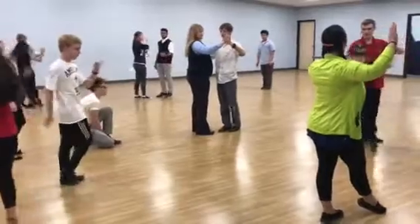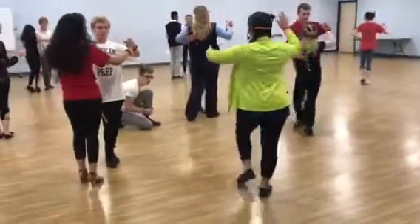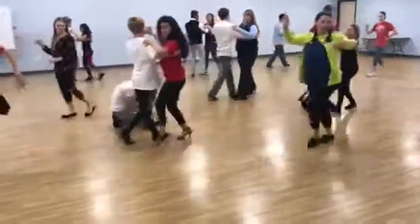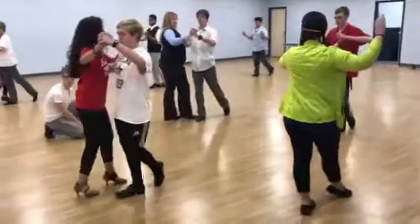Girls go forward, back, close, forward. Girls go: back, close your feet, forward, forward, back, back, back. Close your feet. Forward, forward, back, back. Yes?